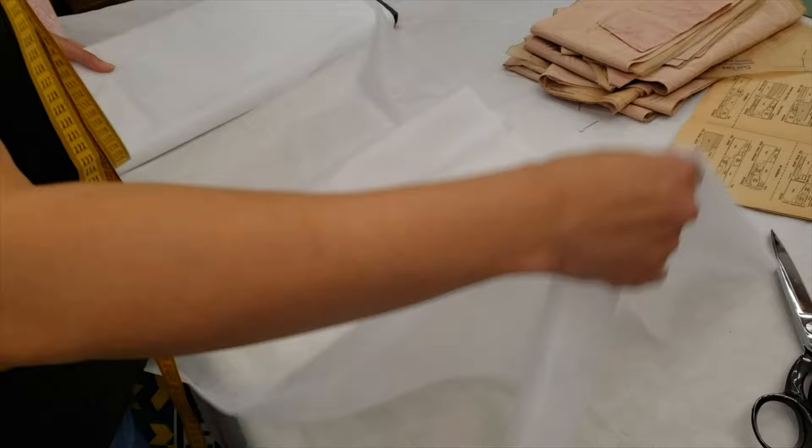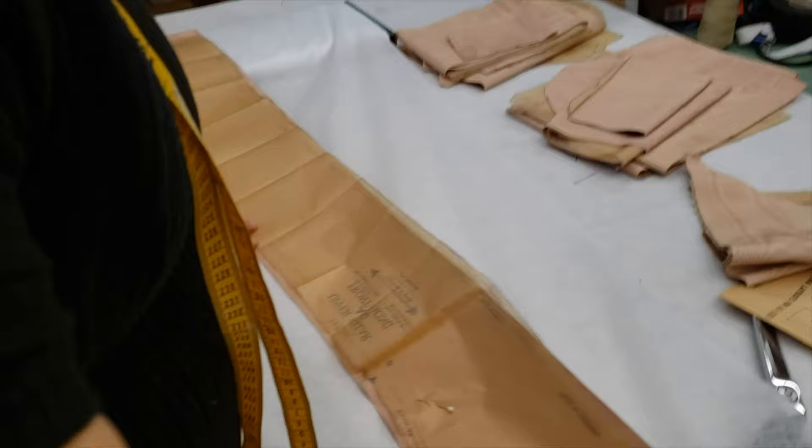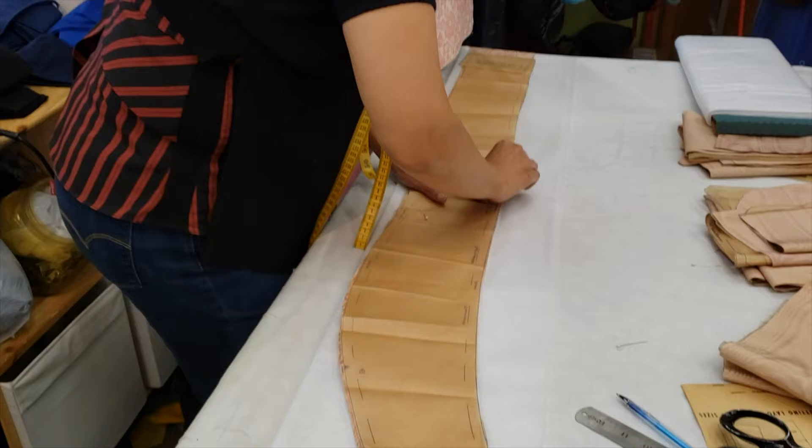We will use a little bit of interfacing so it will take a better shape. I don't know if the instructions say that or not, but believe me, this is a very good aspect. In this case, because it's retro, I want to use this kind of Pellon — this is what they were supposed to have at that time. I will cut my piece and mark it with chalk.